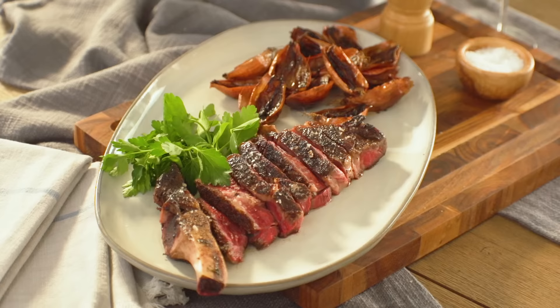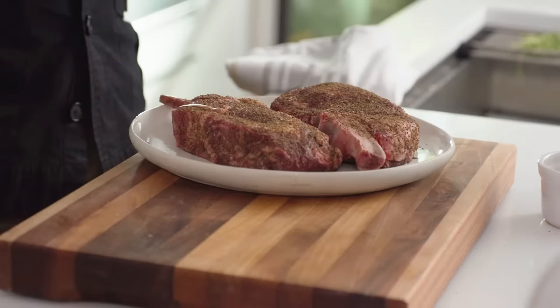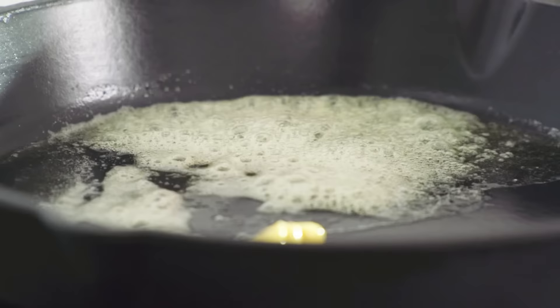Let's attack our steak. When the bone's there, it doesn't shrink as much, and that bone provides a sensational amount of flavor. Bone-in is the best. We brought them out of the fridge one hour before — they have to sit at room temperature before we put them in a very hot cast iron pan.